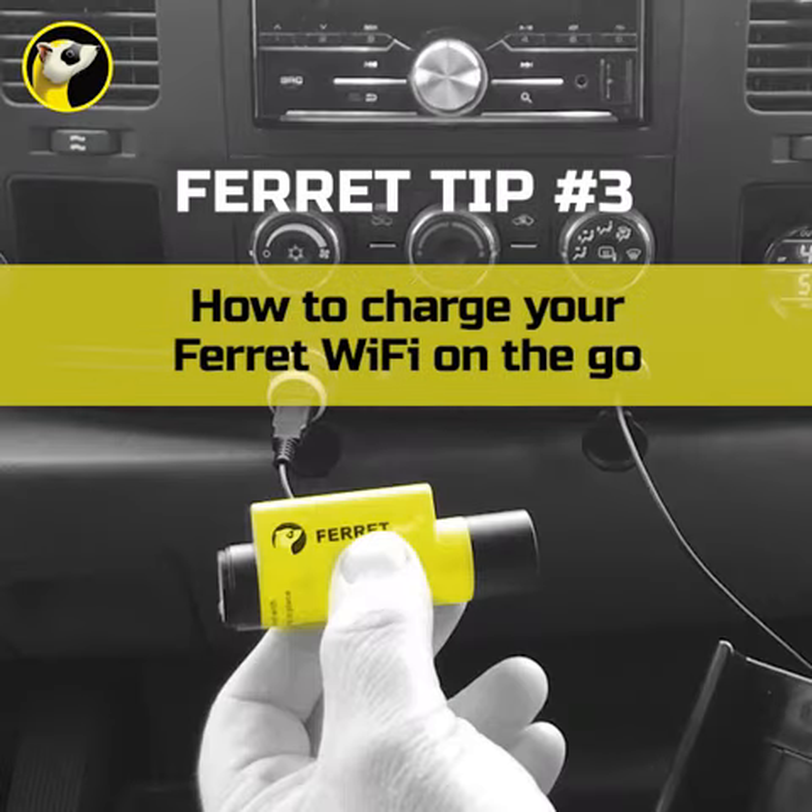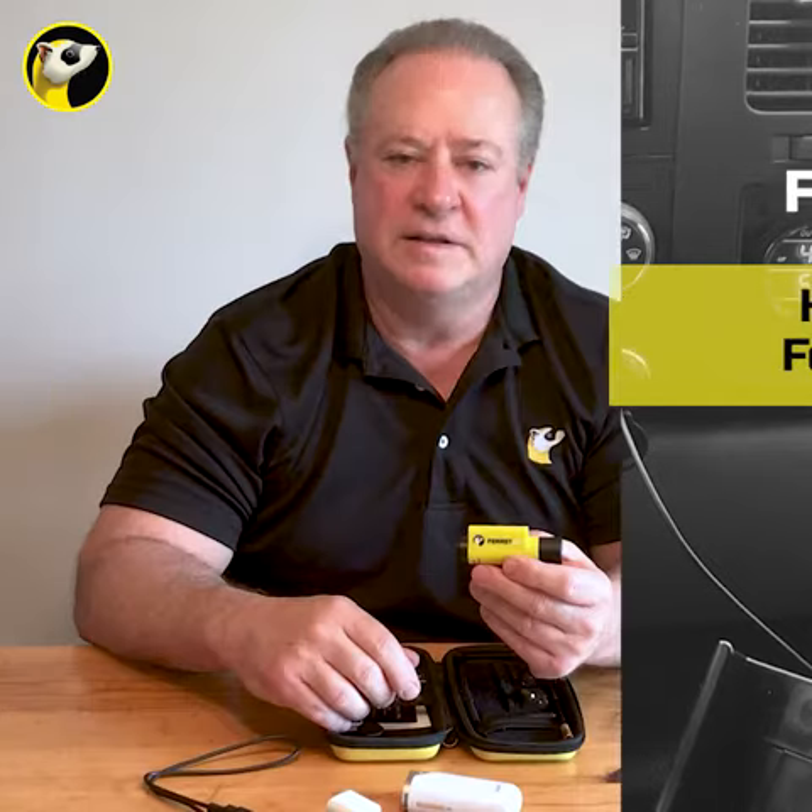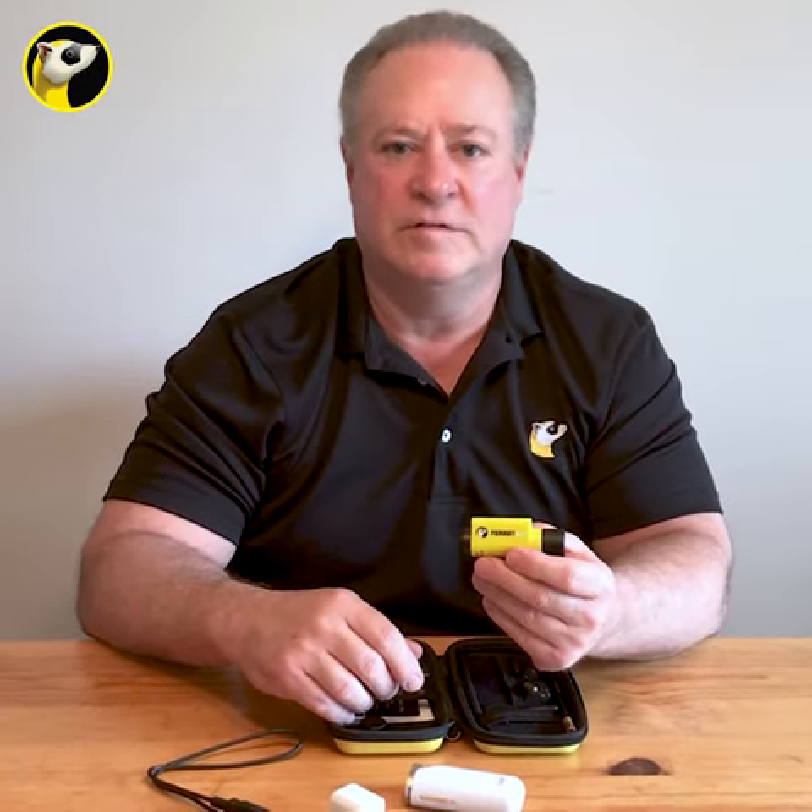Pat Bergen here with the Ferret Wi-Fi and your Ferret Tip of the Week. Today we're going to talk about charging the Ferret Wi-Fi.